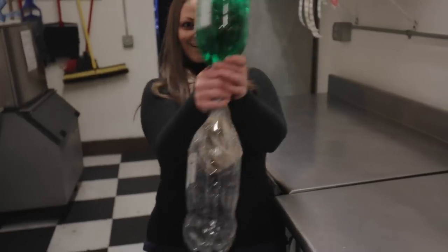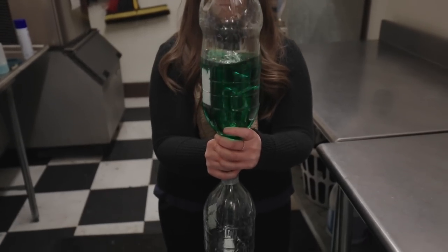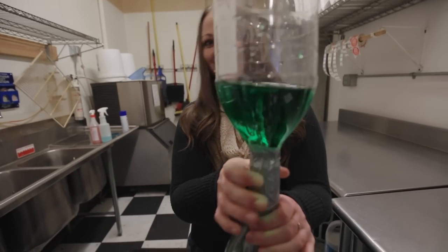Now it's time to turn the bottles over and observe the movement of water from one bottle to the other. At this point, try turning the bottles over again, but this time as you set it down, shake the bottle in a spiral motion. Notice what happens this time.